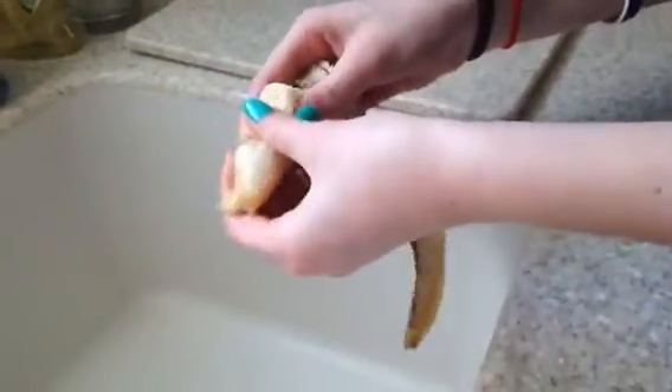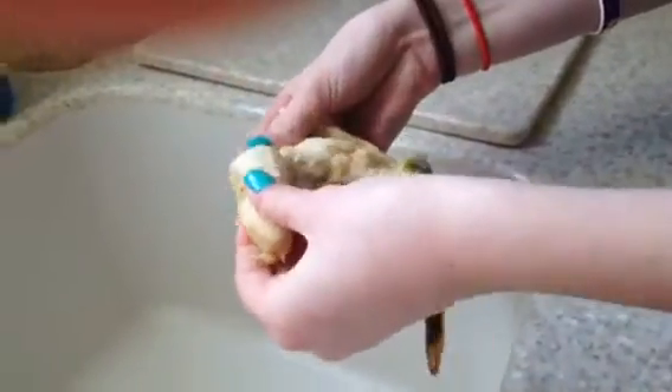And don't you hate it when all the brown banana bits get all over your hands and your lunch box and your foods? Well now the banana bag is washable. All you need to do is flip it inside out, throw it in the wash, and wash it.